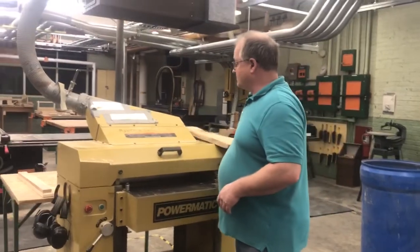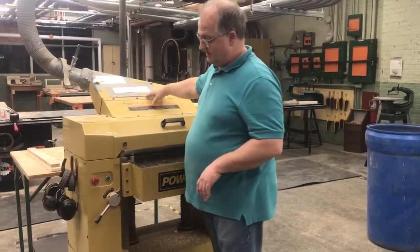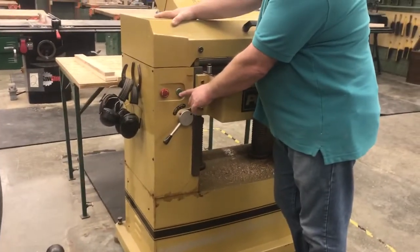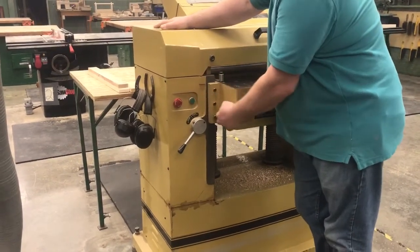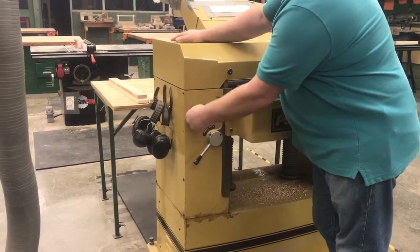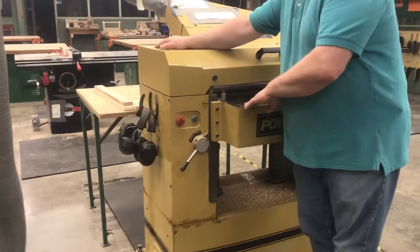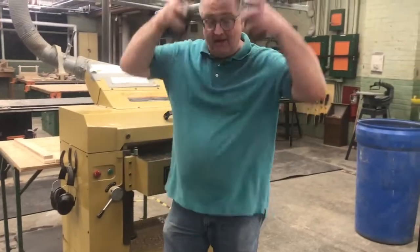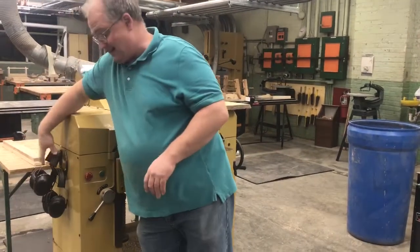Some of the other components: this is where all of the chips that we're cutting will be sucked out through our ventilation system. You have the on button, which is this green button. Notice if I press that, it doesn't do anything because we also have the red stop. So first, in order to operate this machine, we have to turn this red knob counter-clockwise to pull it out, and then we can press the button. It is a very loud machine, so generally you want to grab some ear muffs to protect your hearing. We keep those right there on the side.